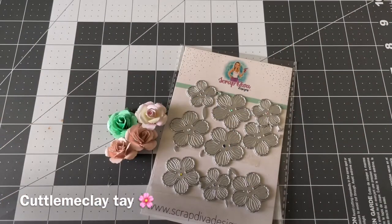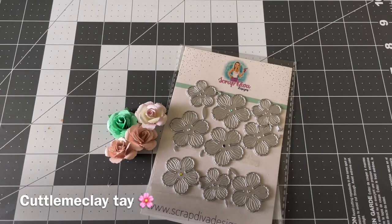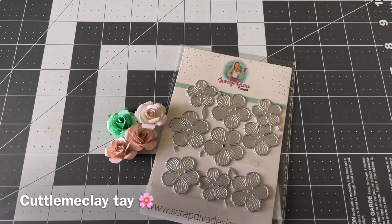Hello everybody, welcome to Cutting Me Clay, this is your girl Tay and welcome to my channel. Today we're going to learn how to make some really pretty roses using Erica29 Rose Dye. If you are interested in this video, continue watching. Don't forget to hit that subscribe button, like, comment, all that good stuff. So let's go ahead and jump right into this video.